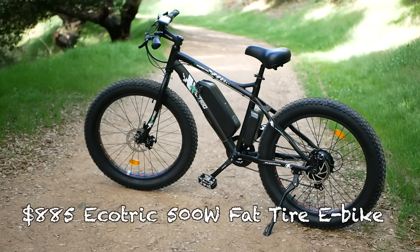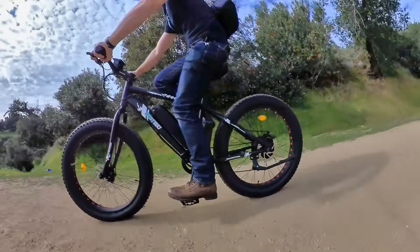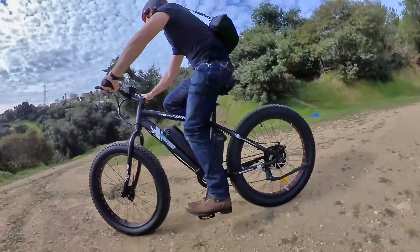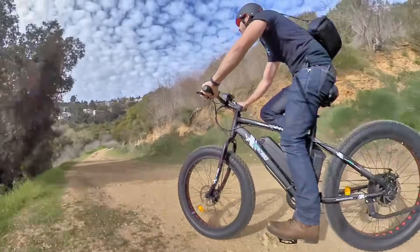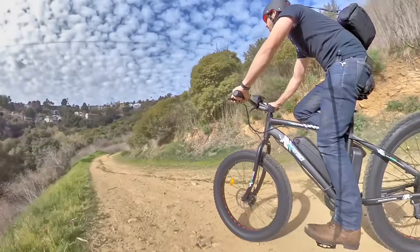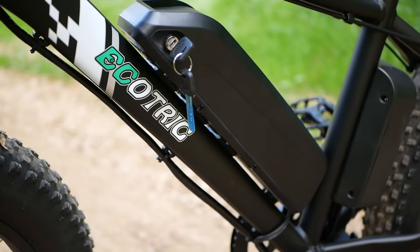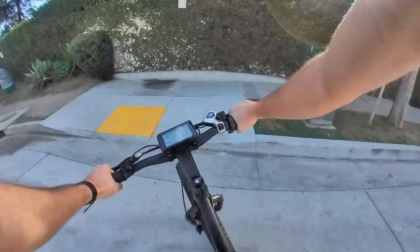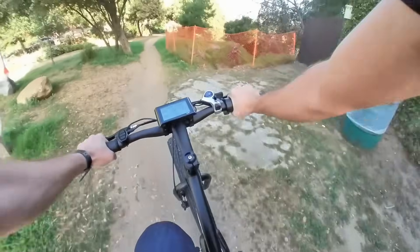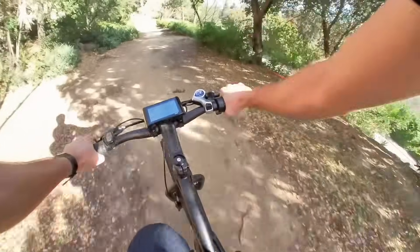Next on the list, I have the Ecotrick 500-watt Fat Tire Electric Bike. The Ecotrick 500-watt Fat Tire e-bike is another not-fancy but gives-you-basically-everything-you-need kind of e-bike. At just $885, it gives you a basic fat tire bike frame with 4-inch wide tires, a 500-watt rear motor, and a 36-volt system with a 468-watt hour battery. In my testing, I got it up to about 23 or 24 miles per hour, and I also did a lot of dirt riding in addition to street riding. The fat tires really come alive in the dirt, and even though it doesn't have any suspension, it still offers a decent ride.